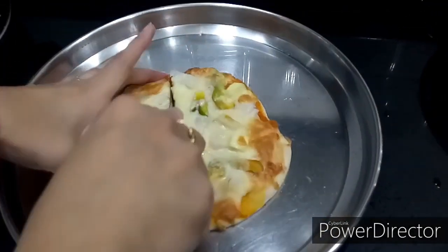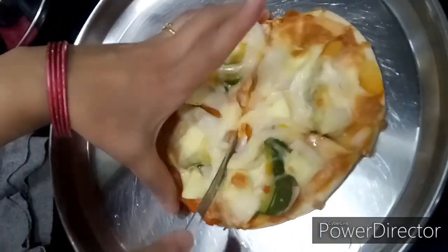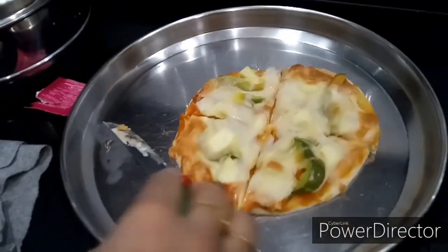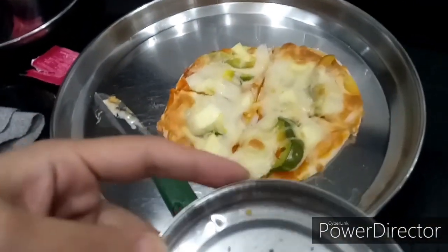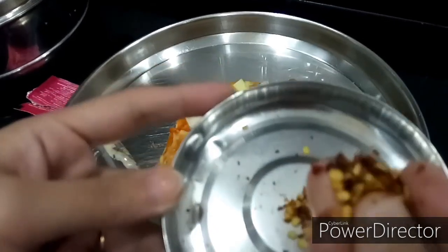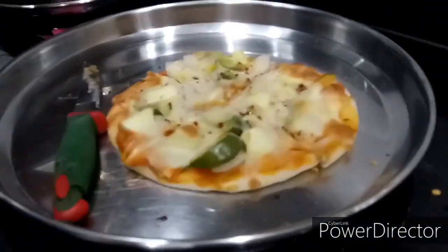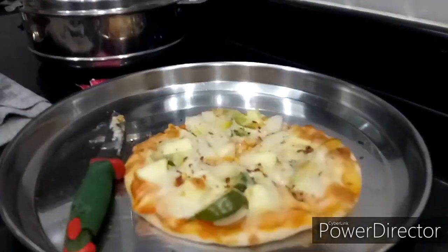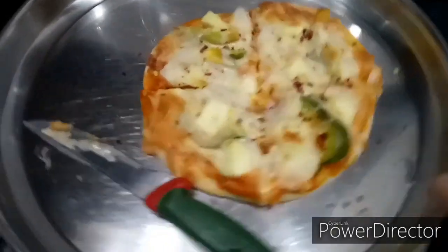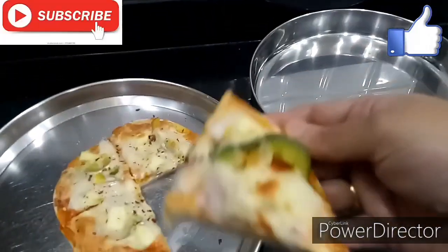I am adding red chili flakes to this. You can also make this at home — just dry roast the red chilies and blend them using your blender. You can also add seasoning to this if you have it at home. Now my pizza is ready to eat, and I am sure your kids will love this pizza. Thanks for watching — please like, share, and subscribe.